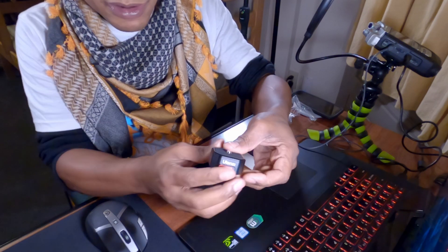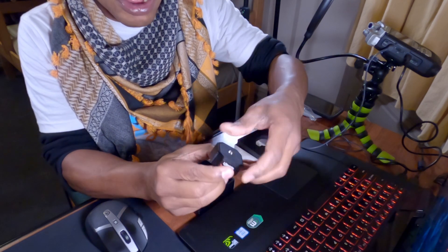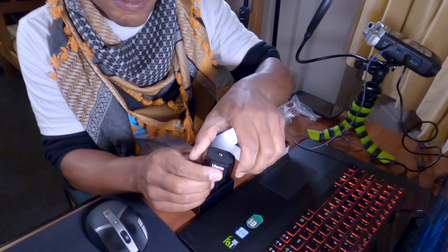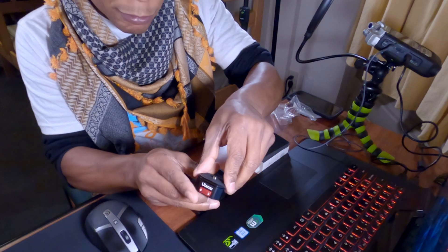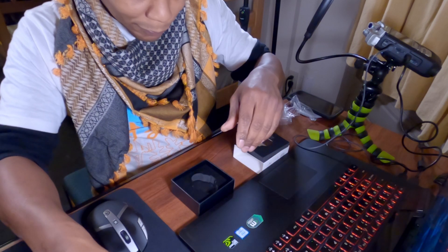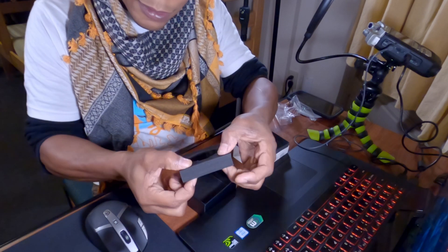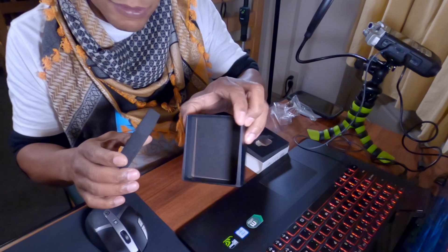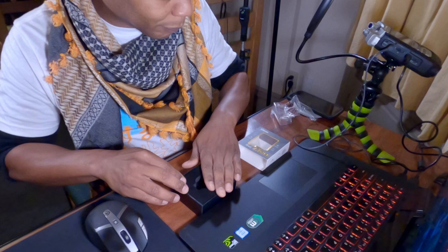That's the lock mechanism. When you clip both sides, it doesn't unlock. But if you press the button, it locks. Pretty impressive. And there's an additional thick styrofoam in the box itself. Pretty impressive unboxing experience.